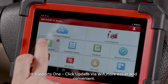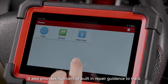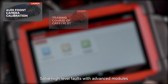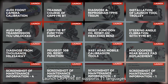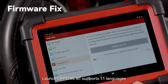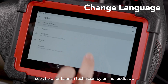It supports one-click update via Wi-Fi, making it easier and more convenient. It also provides a number of built-in repair guidance features to track and fix diagnostic faults efficiently. Solve high-level faults with advanced modules such as the VSP600 videoscope on the CRP919EBT. The Launch CRP919EBT supports 11 languages, and you can share your screenshot or diagnostic report to friends and machinists via email.